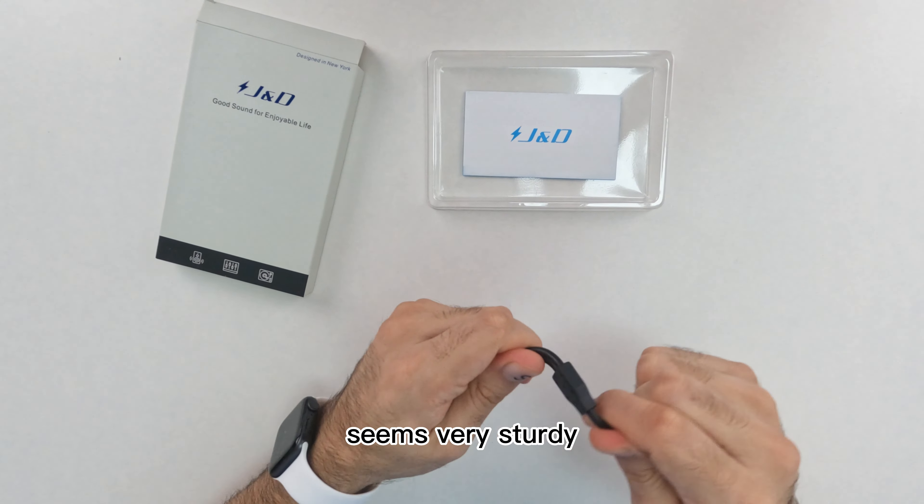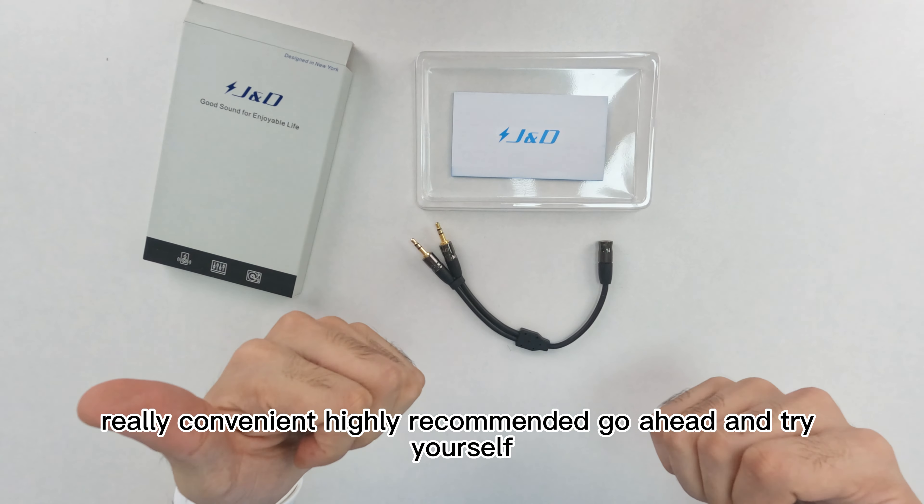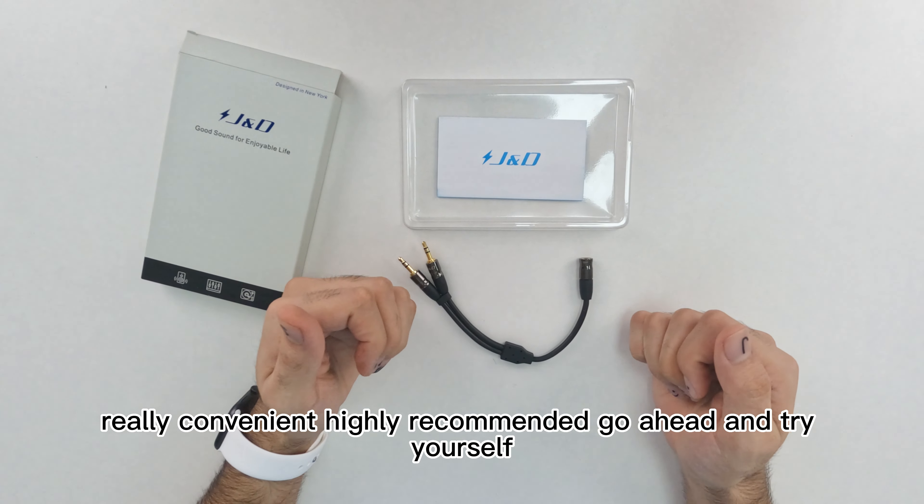The PVC jacket itself seems very sturdy. It's plug and play and you're good to go. Really convenient and highly recommended — go ahead and try it yourself.